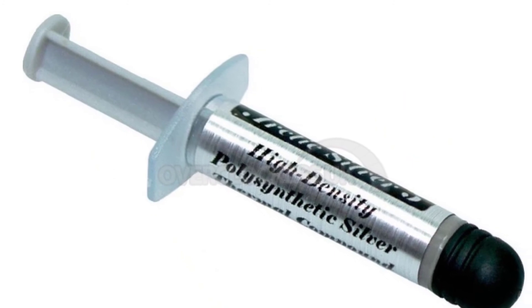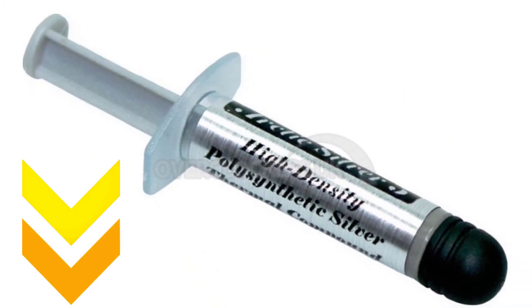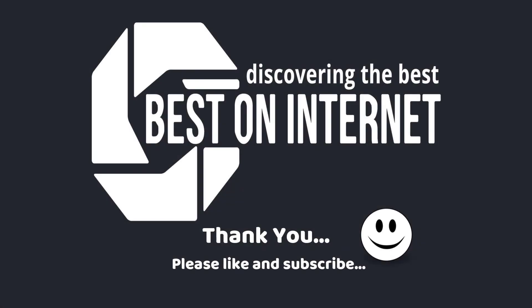I have attached the product links in the description box below. Please like and share the video if you find it informative. Also, subscribe to our channel to get more videos from us. Thank you.